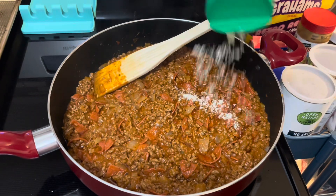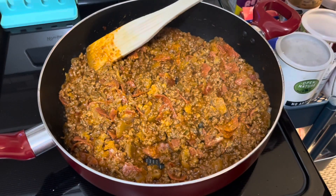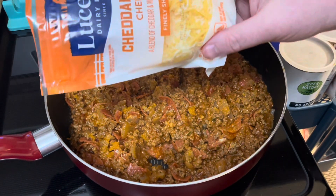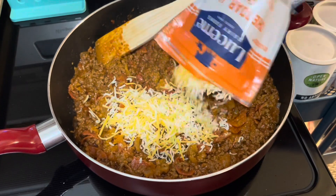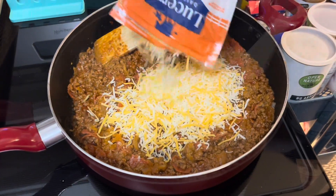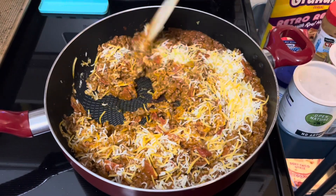I'm adding a few shakes of parmesan cheese and a cup and a half of mozzarella cheese. Sadly, I thought I bought some, but I didn't, so I'm using Cheddar Jack instead. Stir until melted and the cheese is nice and gooey.